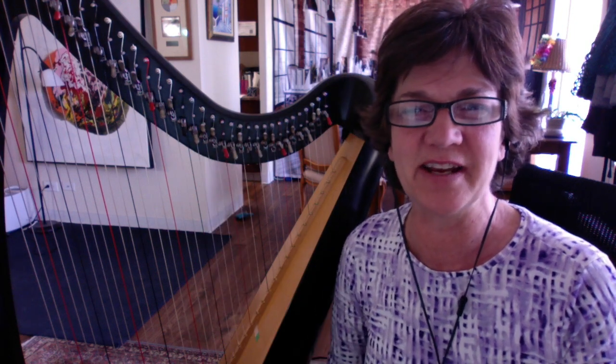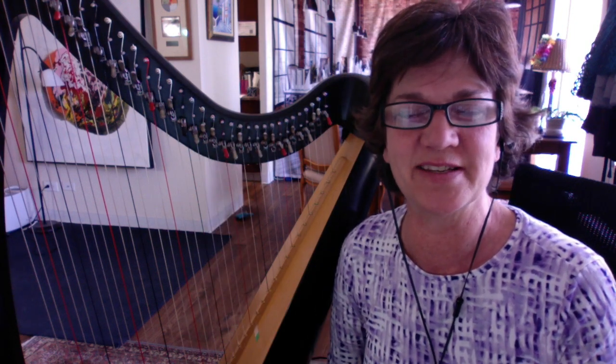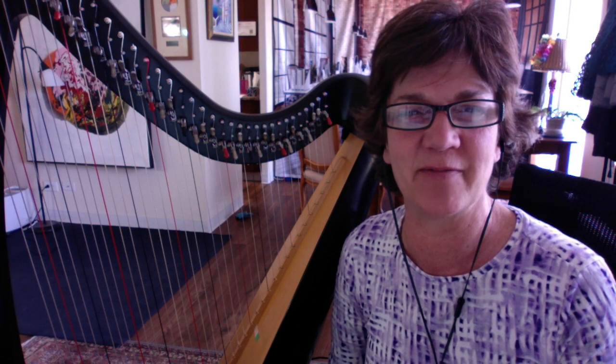Hi there, Simber Lily Quinn here from the Improvising Harpist and Rosalani Music in Denver, Colorado. So glad to have you with me.